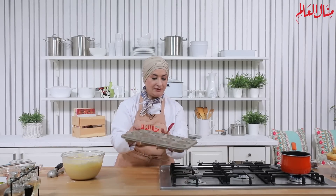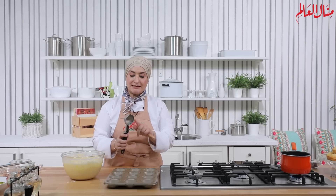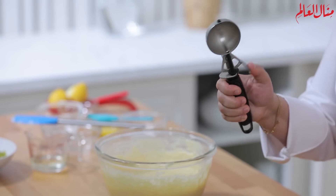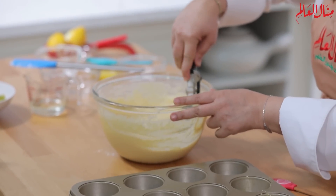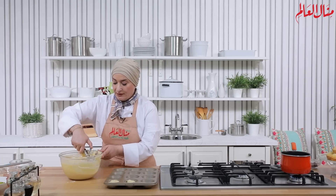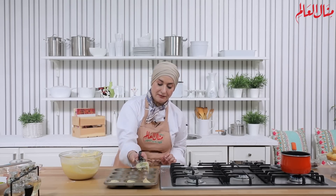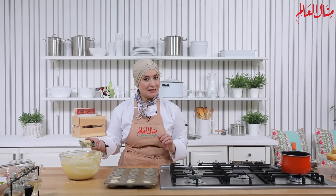القوالب عندي مدهونة وجاهزة، نبتدي هلأ نوزع البسبوسة في القوالب. كتير سهل نستعمل ملعقة الآيس كريم لتسهيل توزيع الخليط في منتهى البساطة. نملأ كل قالب بالمقدار المناسب، وبس تطلع من الفرن نشوف خطوتنا التالية.